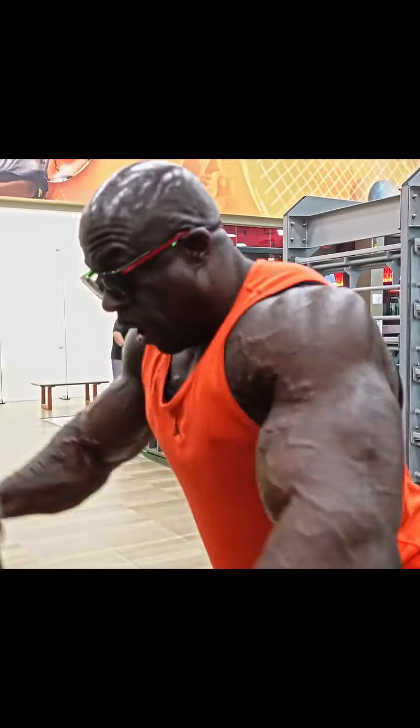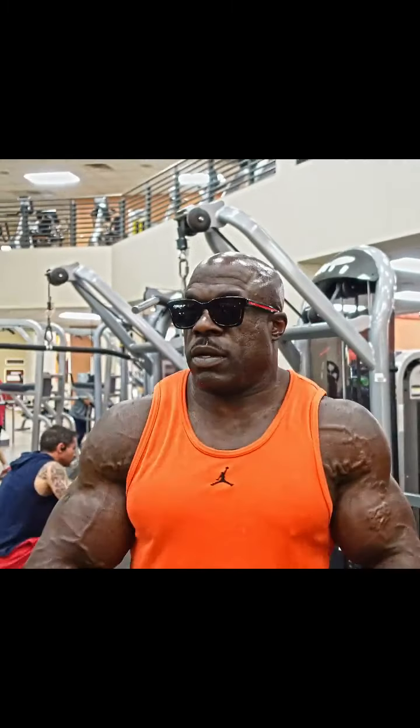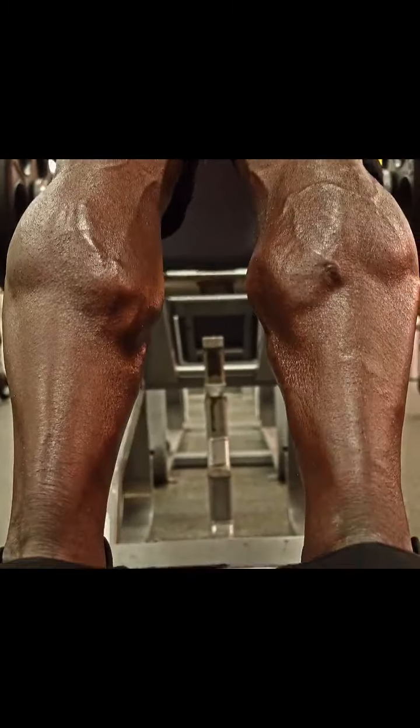Squeeze it for the detail. My workout method is one-dimensional: pump as much blood as you can into the muscle, and by doing that you've got to do high reps. That's my theory with training every body part — I'm pumping as much blood as I can into the muscle with high repetition. The only way to get high repetition is going moderate weight.